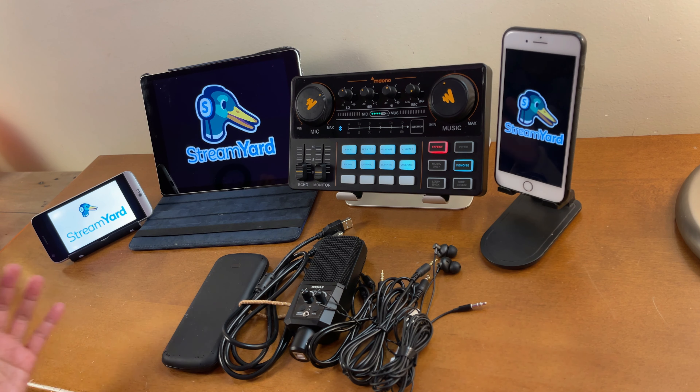As requested, I'm going to show you how to connect your Monocaster Light plus the USB condenser microphone on StreamYard. You can use it on your Facebook streaming, YouTube streaming, or other streaming platforms. Without further ado, let's get started.